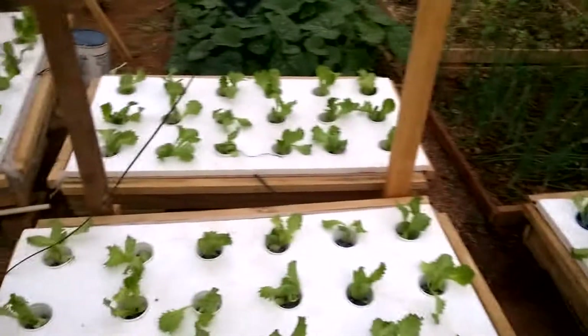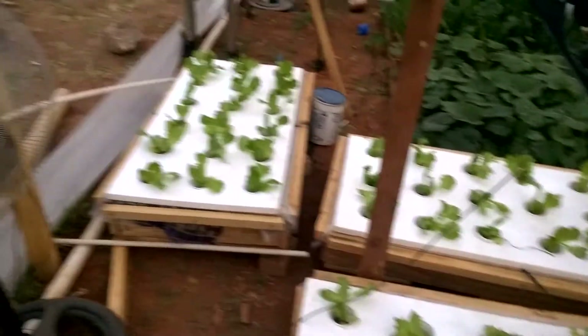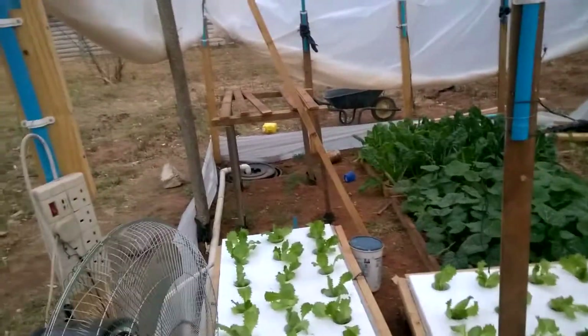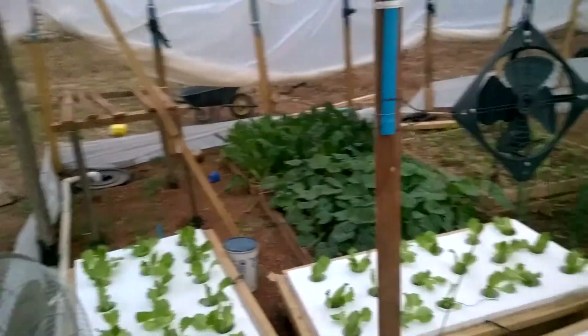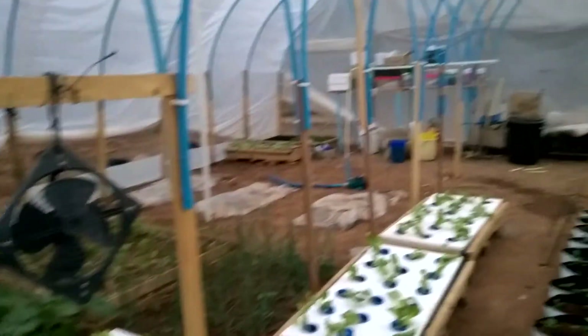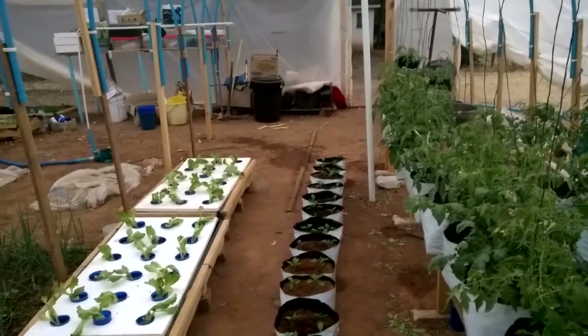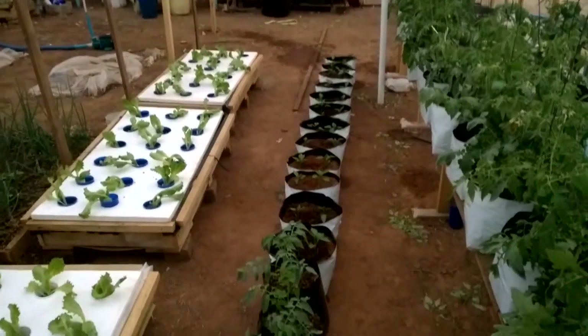Let me explain what we're doing here. This is what I call the greenhouse lab — it's basically a 10 by 10 by 8 structure. It's a mini version of the one I'm selling online.